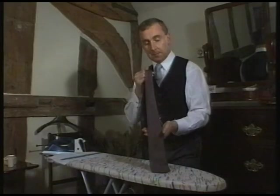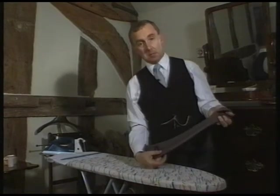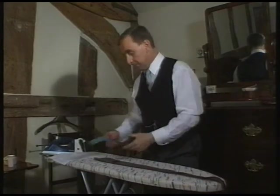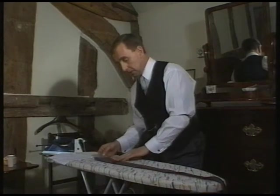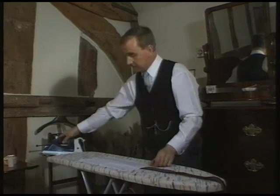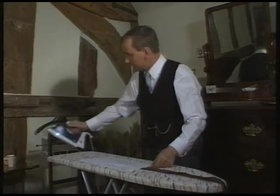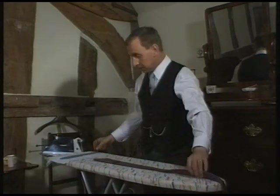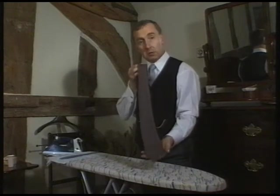When pressing a silk tie, never press it from the front as it is in danger of leaving a seam mark on the front. Place the tie face down on the table using a piece of cardboard at the centre. Cover with a cloth. Remove the cardboard and there we have one perfectly pressed tie without leaving a mark.